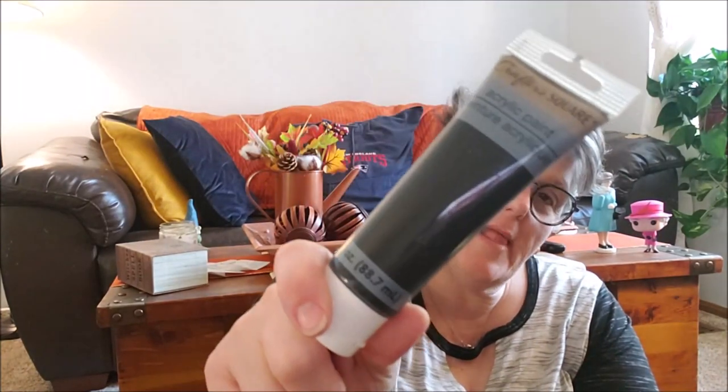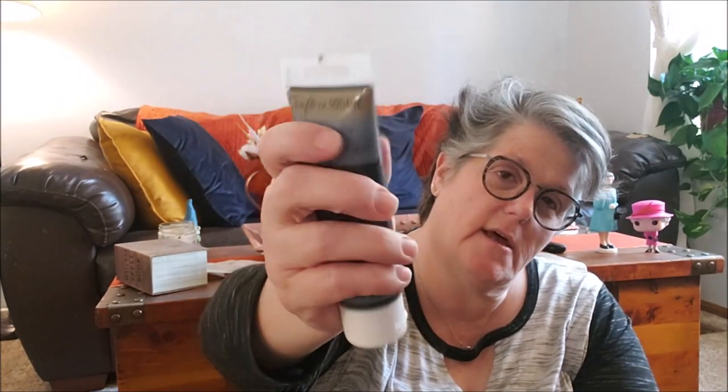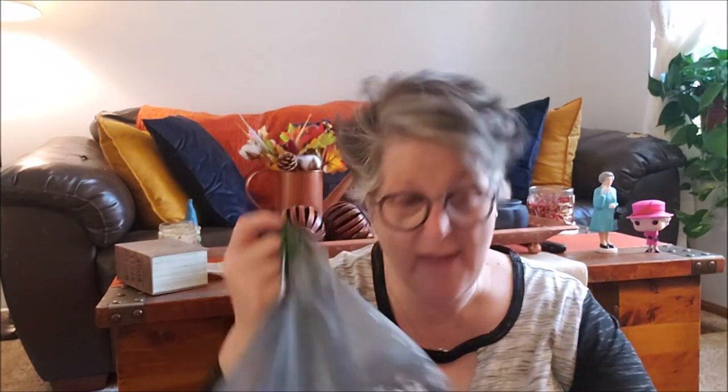For today's project I also got some black acrylic paint. We're going to see how this does because I've not used the tube paint and I needed some black. I have a backup if that doesn't work, but I thought I would give it a try.